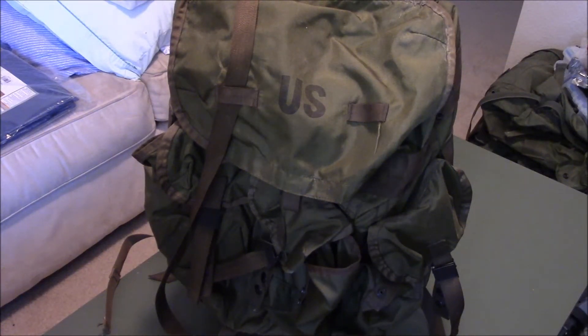What's up YouTube? This is LDS Reliance. Today I want to do a quick video and show you a really affordable and lightweight bug-out bag that I put together. This is going to be a combination of a bug-out bag and a 72-hour kit.